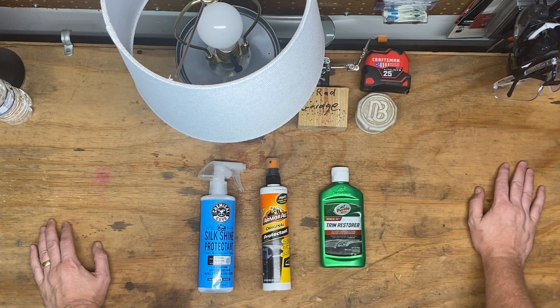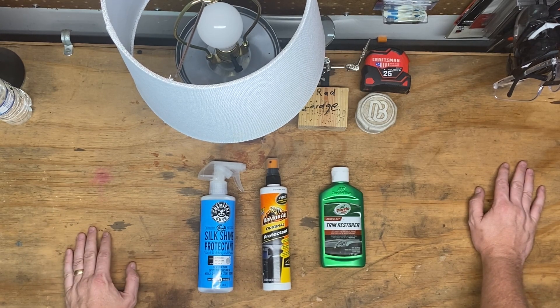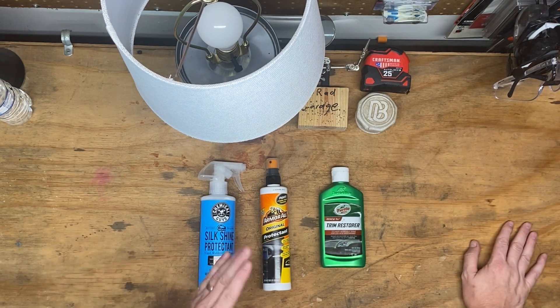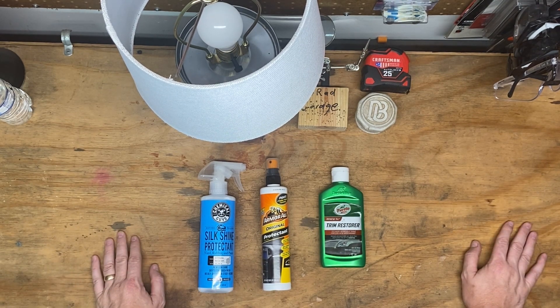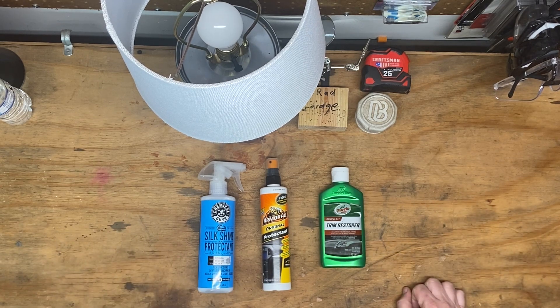I enjoyed doing this and I hope y'all enjoyed it too. Maybe you don't have big Jeep fender flares and just want to do your plastic mirror backs — that works too. I really appreciate y'all swinging by and watching all this goofy stuff. I have a blast doing it and I hope y'all get something useful out of it. Thanks again, and as always, get out there and make it be rad. Thanks y'all!